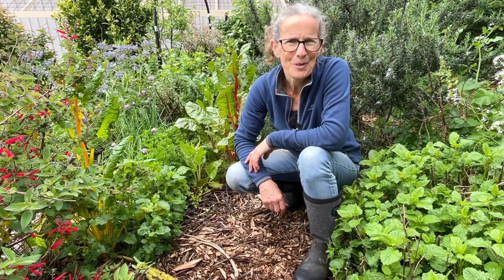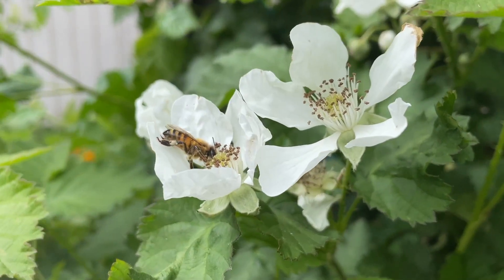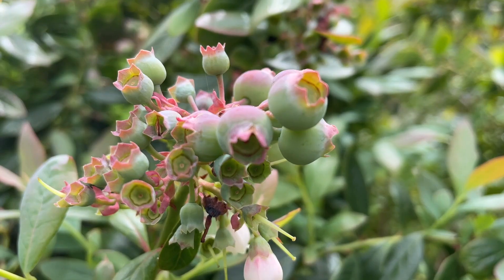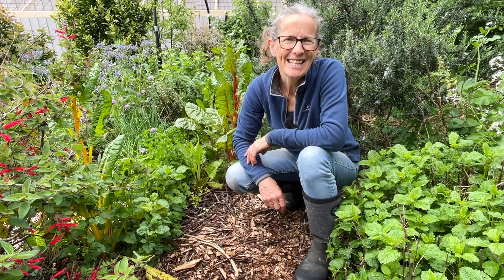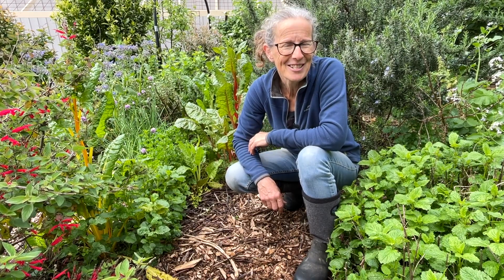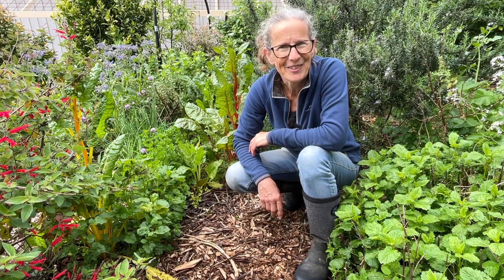Hi there, I'm Linda and this is Hutton's Valley Permaculture. It's spring here and the flowers are blooming, which means the fruit and berries aren't far away. In today's video we're visiting the kitchen garden where I need to do a few things, and I thought maybe you'd like to join me and we can also have a look around.